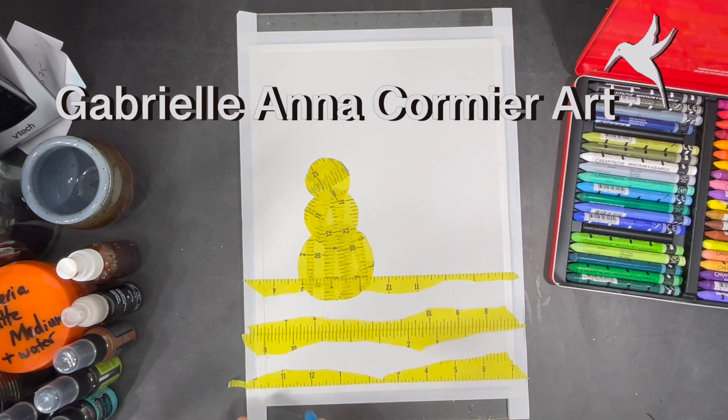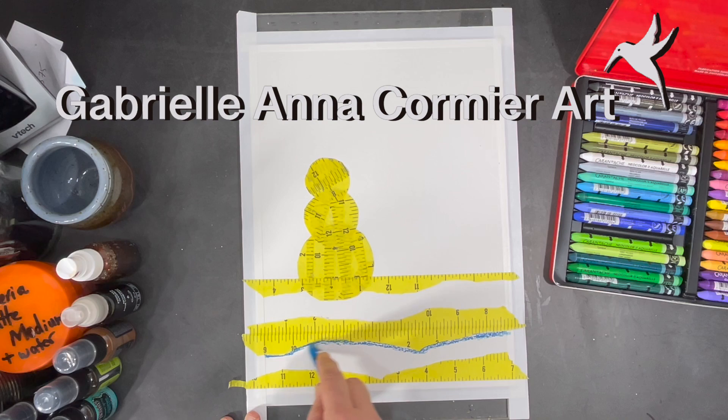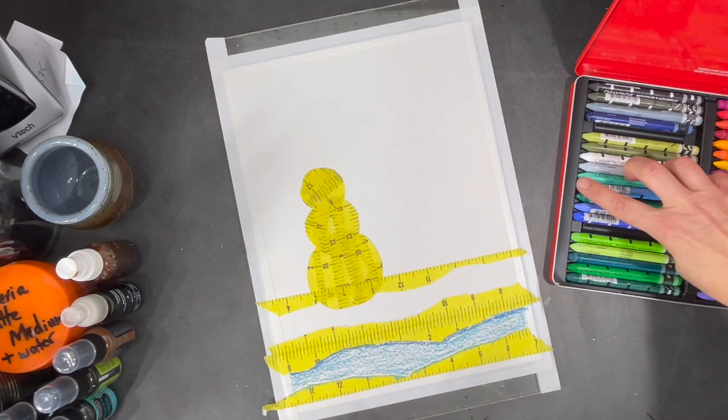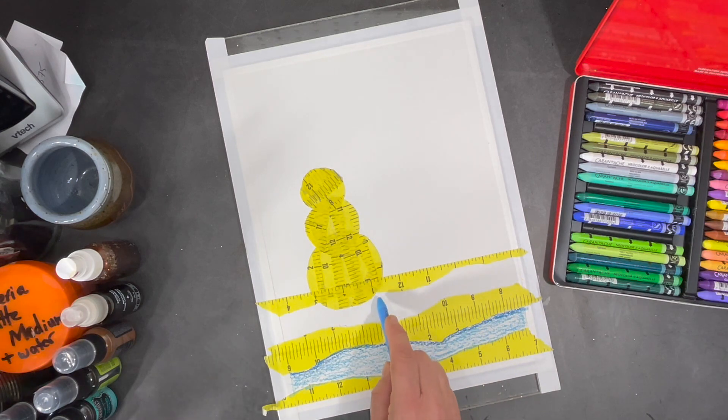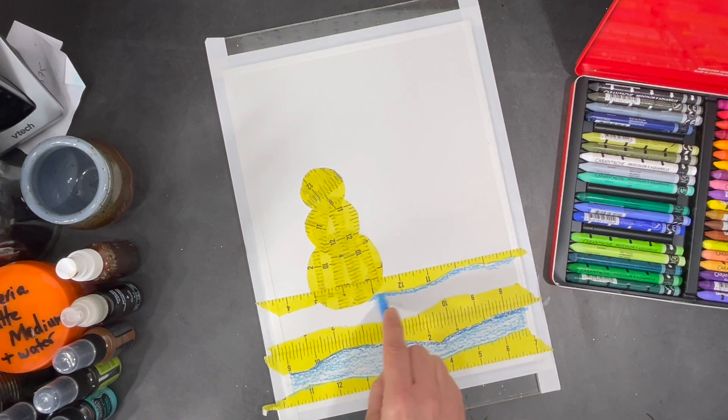Hi everyone, I hope you're all having a great week. We've finally gotten snow in Vermont and I'm starting to think of winter activities. One of my favorite winter activities is making snowmen, but we don't quite have enough snow just yet, so instead of making one outside I'm going to make one here in my studio for this little project.